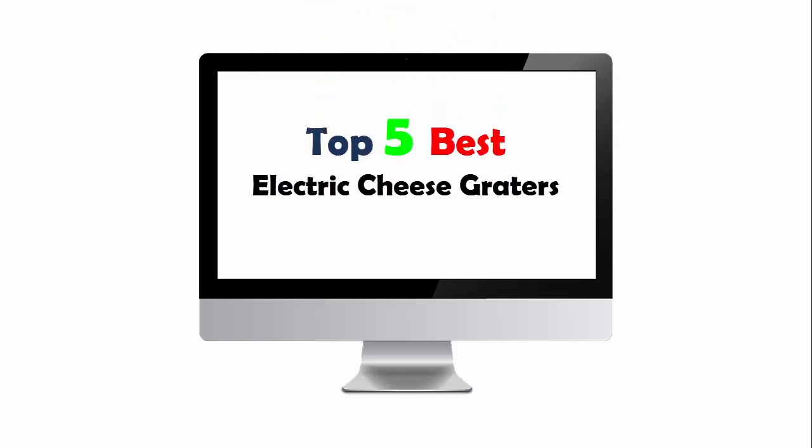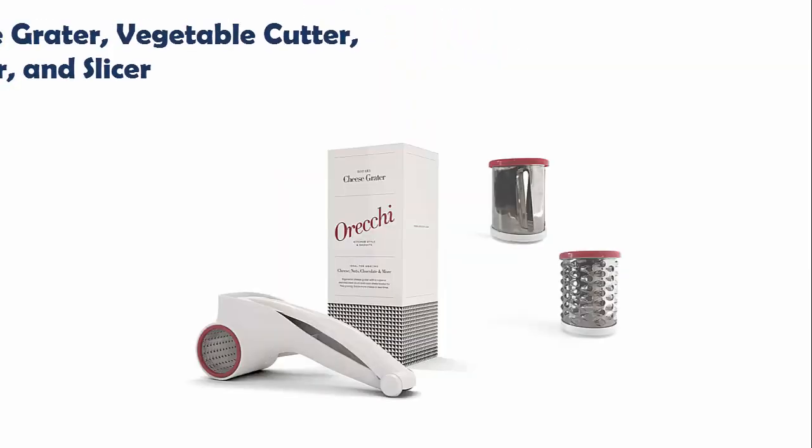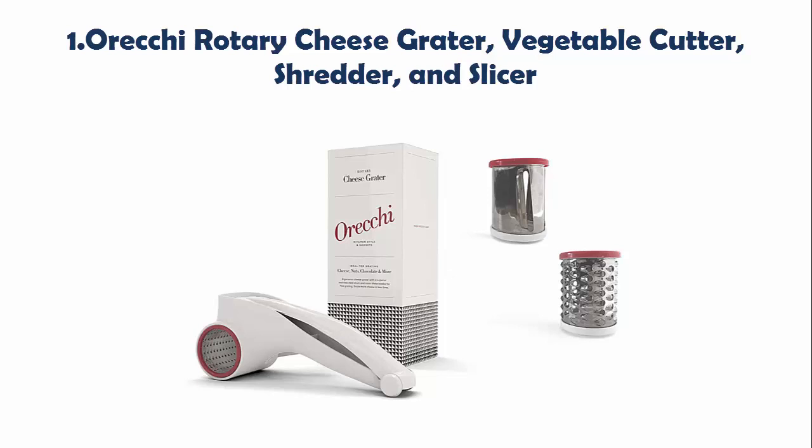Top 5 Best Electric Cheese Graters. Our list at Number 1: Oreki Rotary Cheese Grater, Vegetable Cutter, Shredder, and Slicer.